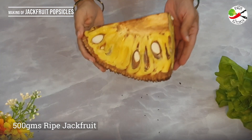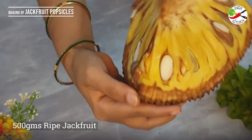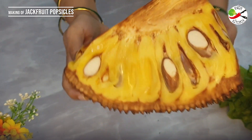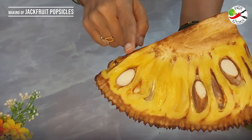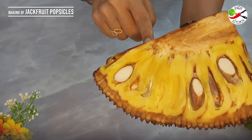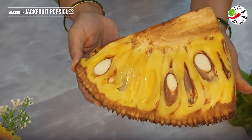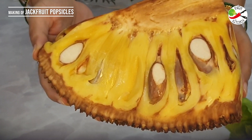Before the jackfruit season ends, do try out this jackfruit popsicle — you will definitely love it. Here I have around 500 grams of ripe jackfruit and the arils are perfectly ripe, with a vibrant yellow color without any dark patches. With this I can make around five to six popsicles. Cutting the jackfruit is really a messy job.